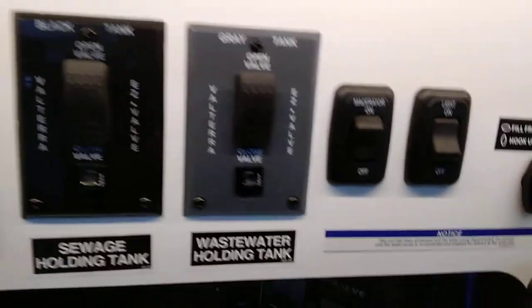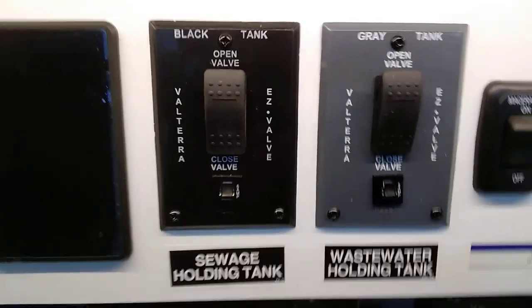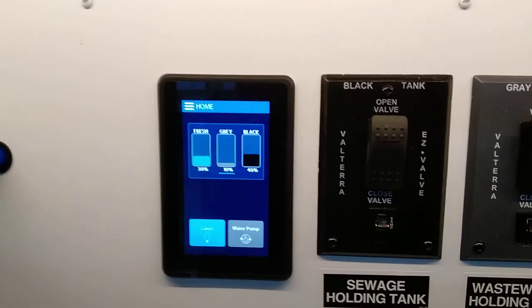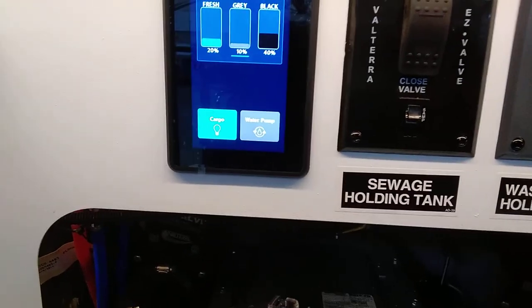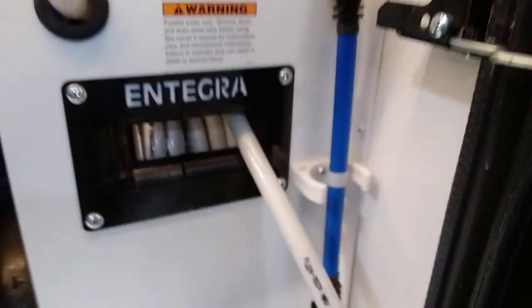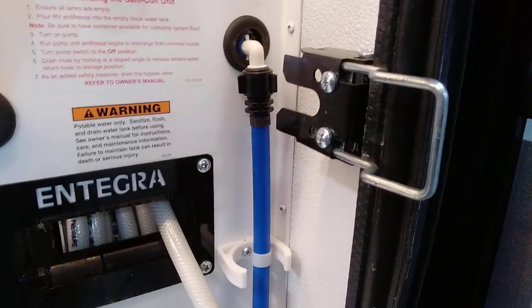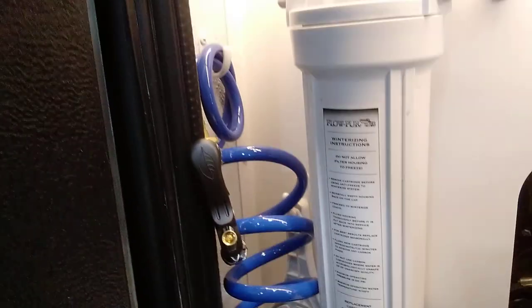The light switch and macerator switch turns on your Sanicon unit. The gray tank has an electronic valve — just flip the switch to open it; same with the black tank. Your tank monitor system is right here showing water pump, cargo lights, and tank monitors. Over here is your whole-house water filter. Every bit of water goes through this filter, then through the system, then to a second filter before the refrigerator — plus another filter inside the refrigerator. So water and ice in the refrigerator are triple filtered.